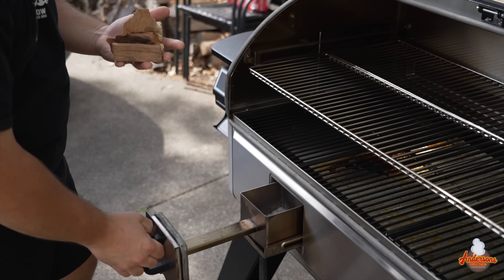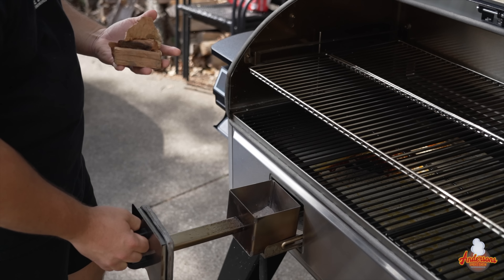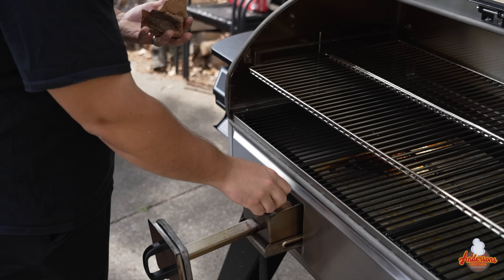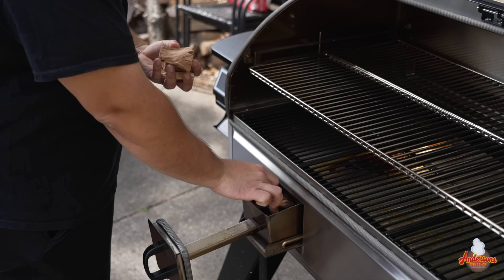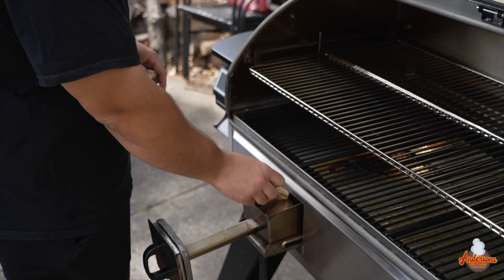I'm going to pull this out, and you'll see there's a nice little grate there. Now just let that set, and I'm going to take my hardwood and pop it down into the firebox — or the smokebox, as they call it.